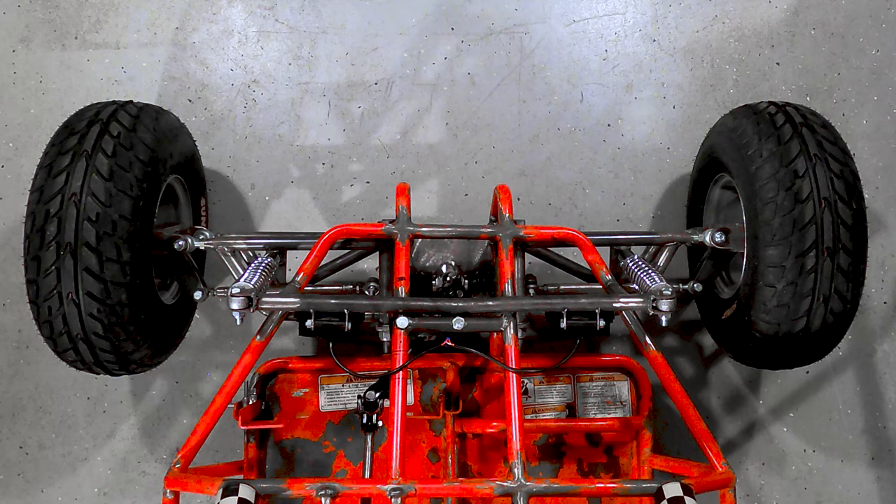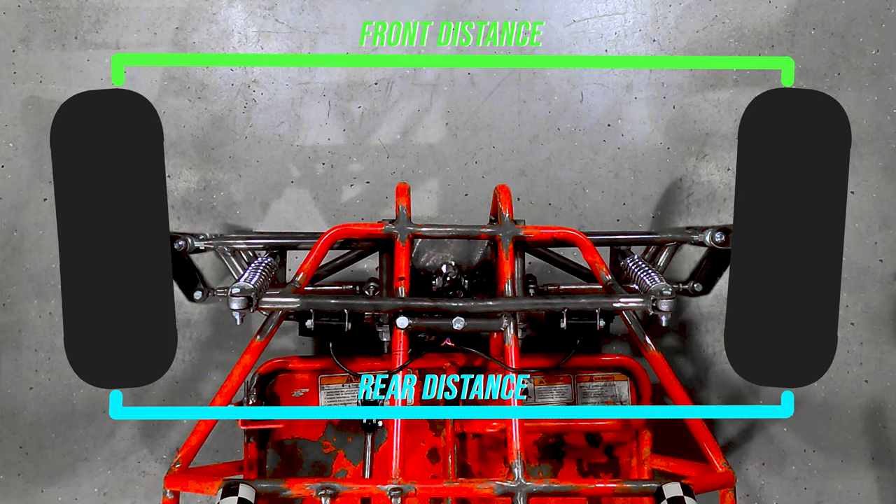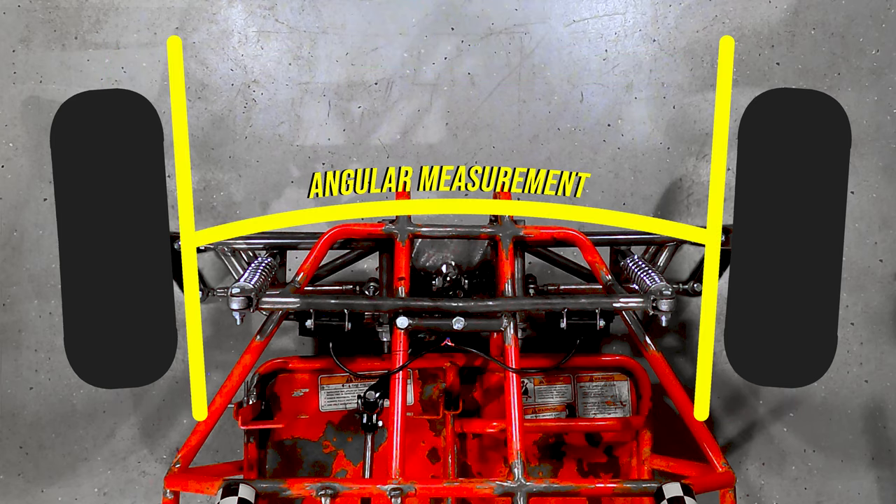In this Tyrannus Tip, we'll be revisiting front end alignment, and this time talking about toe. When looking down from above, toe is the difference in distance between the front of the wheels and the rear of the wheels, and is commonly referenced by the angular measurement of the wheels.